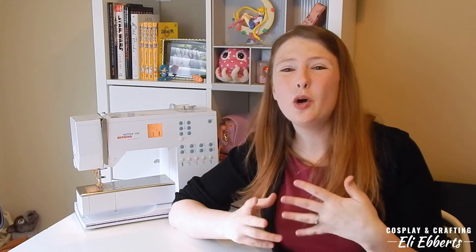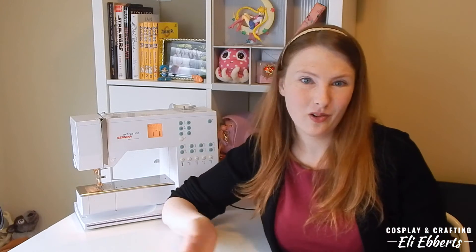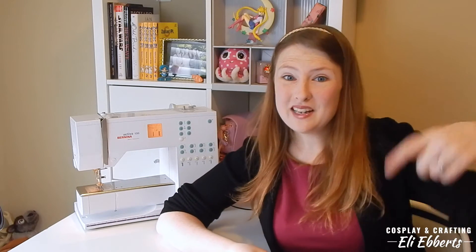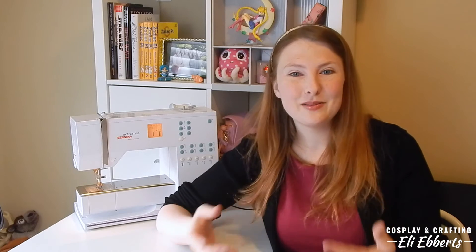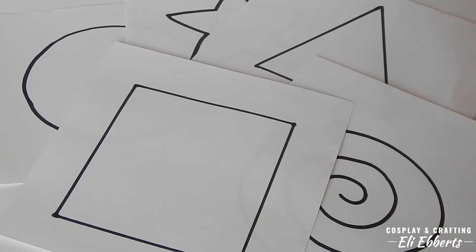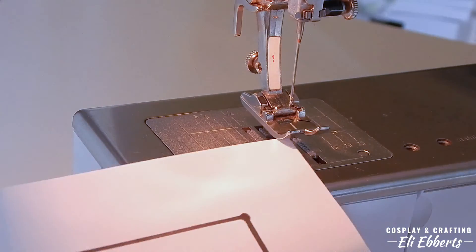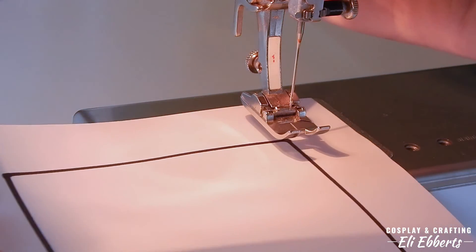Now that we know how our machine works, I know we want to jump right in and start sewing right away, but we have a few more things to practice first. So let's de-thread our machine and take out our bobbin. I have created some shapes that we are going to be sewing on — there's a PDF of this in the description that you're more than welcome to print out as many times as you like. This is just going to go on normal paper, and we are going to use these shapes to practice our stitching.